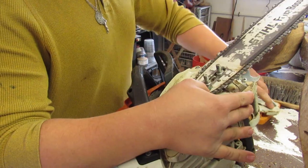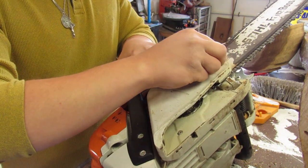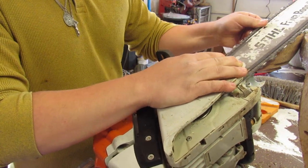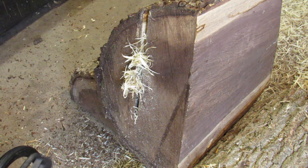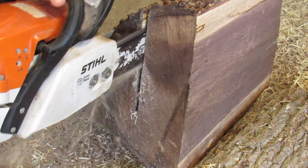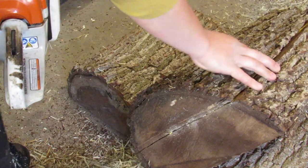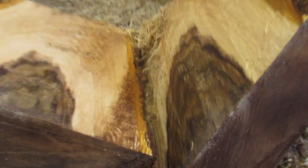Reassembling everything now. It's always something with this saw — I don't know why. It's a good saw but I always seem to have technical difficulties like that. Alright, I think that's good. We'll give that a shot. Well, that worked.